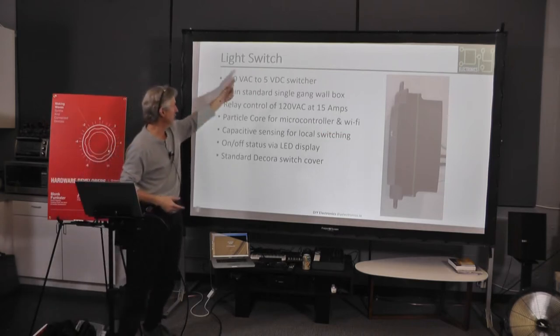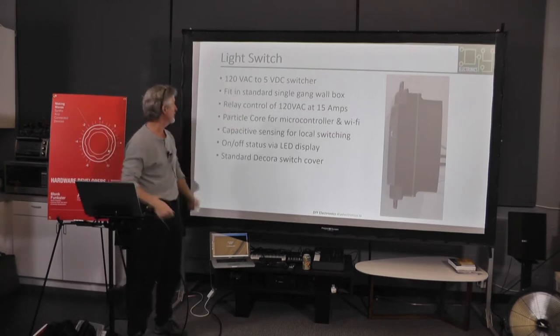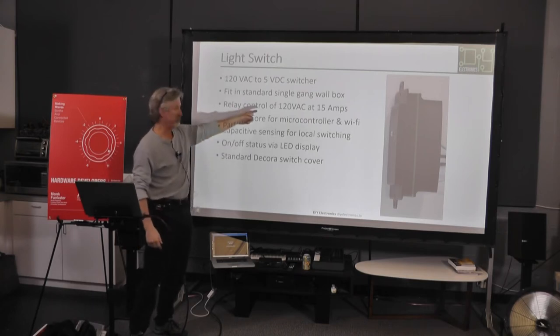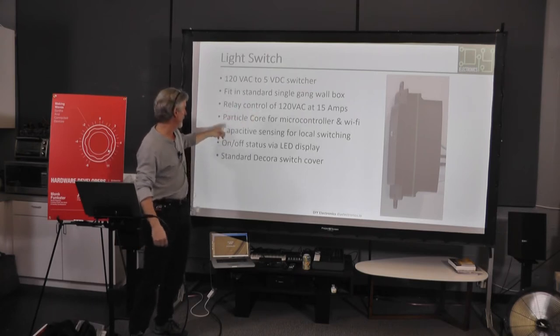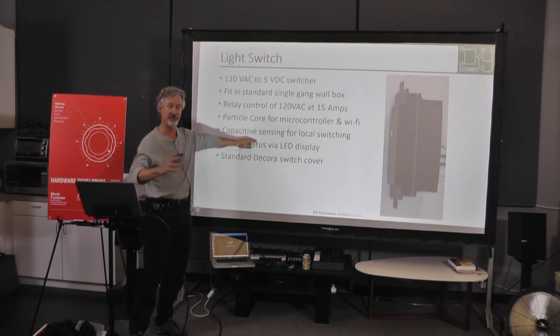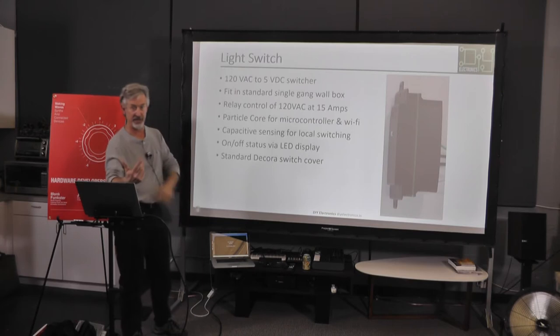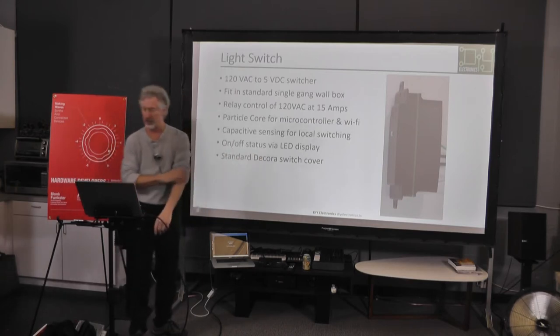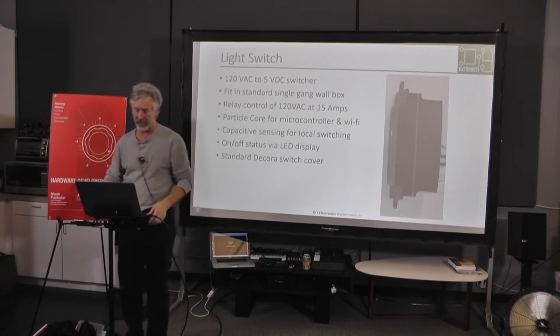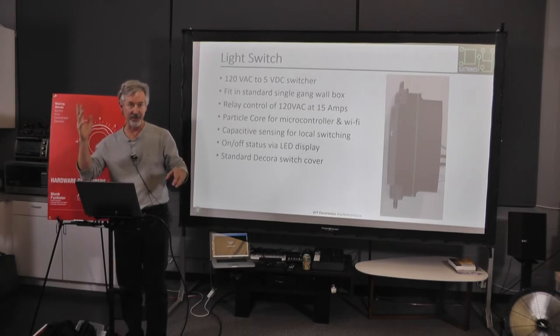This is the light switch — 120 volts. What I need inside it is a 120V-to-5V switcher for the Particle system. It's got to fit in the box. There will be a relay that controls whatever I'm turning on. I tried to go with a mechanical switch and it didn't work. Then I went capacitive sense and it didn't work, then I went capacitive sense and it did work — I'll show you the hilarity of the mechanical configuration. I wanted an LED because in the garage you don't know if the light's on outside. And it had to fit a standard Decora switch cover on top.